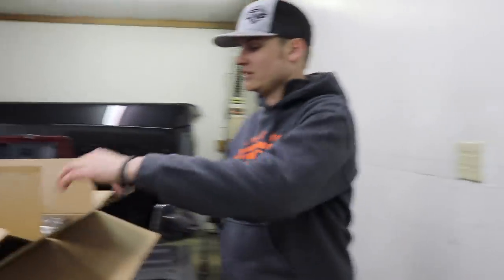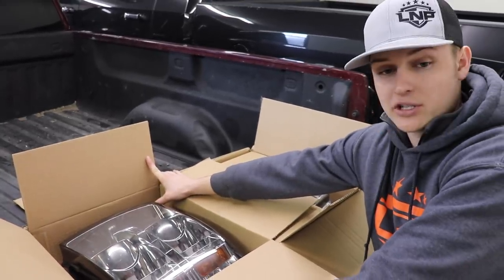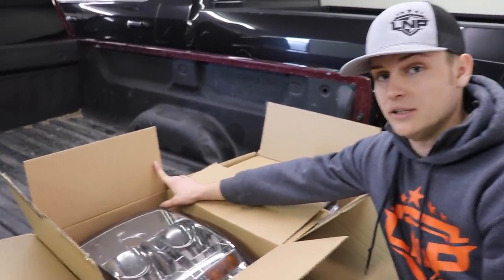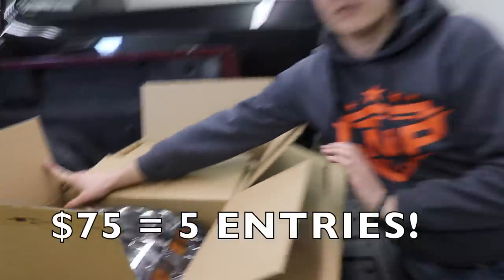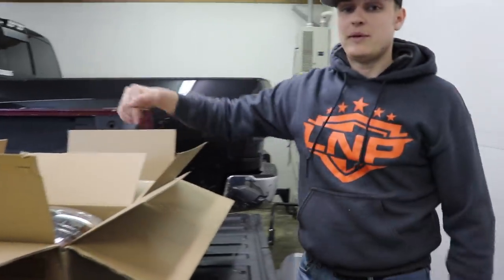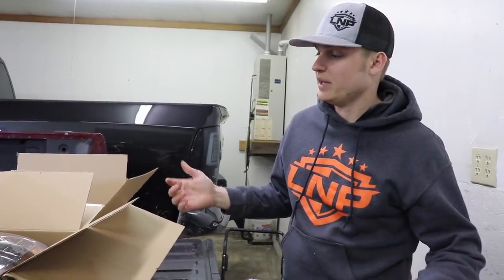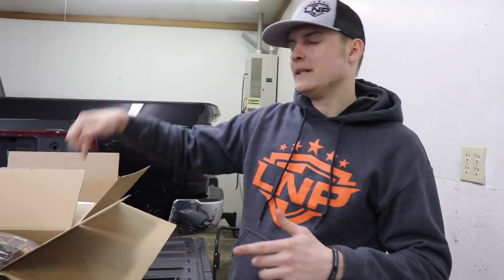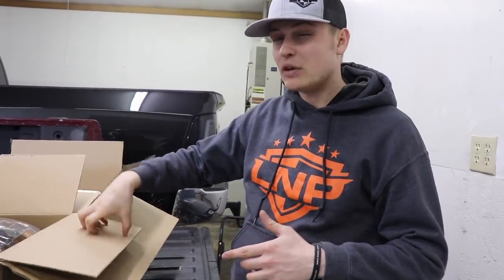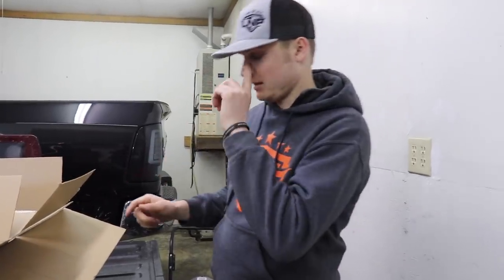I did get the new headlights put on the Duramax, but we're going to have the old ones for sale — I'm going to try to throw these on the store tonight. If you purchase these it will count for entries to win this truck, so keep that in mind. I'm going to list them for just 75 bucks — they're in really good shape, all the LED stuff works. These are for a 2007-and-a-half to 2010 or 2011 Duramax, coming off of an '08, so check compatibility.